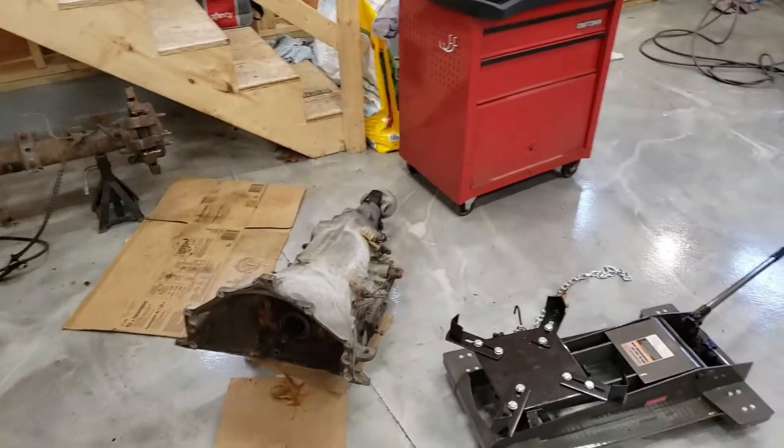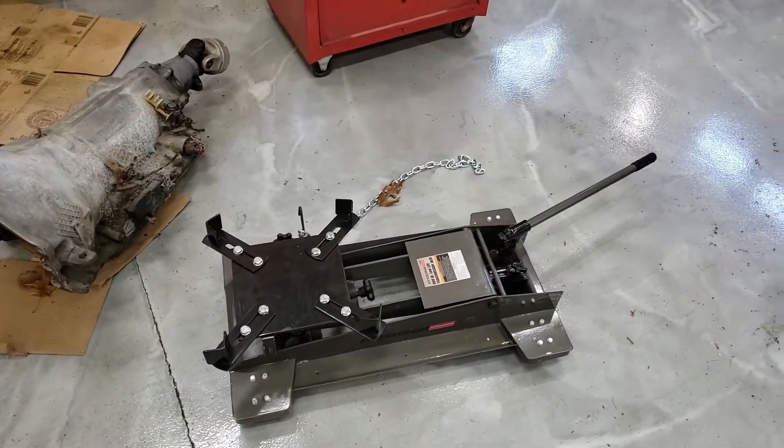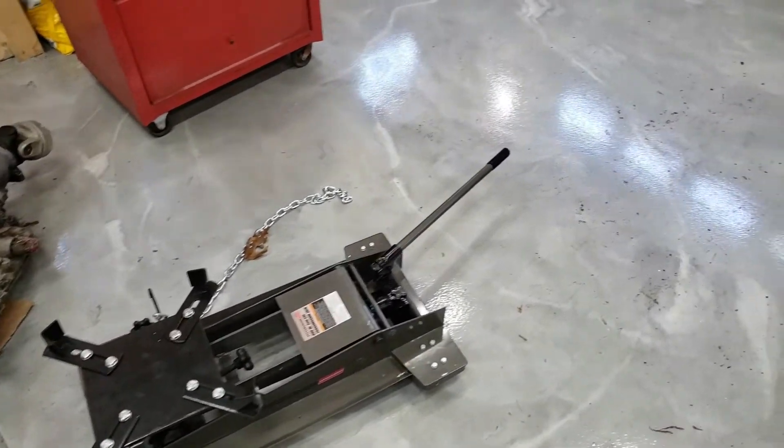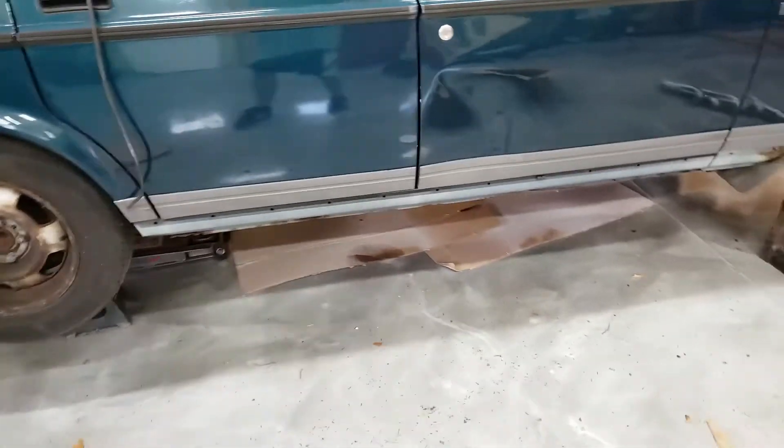One of the delays was not having a garage. Trying to get the transmission in — this isn't the lightest transmission in the world — so I picked up this transmission jack from Harbor Freight. I think it was about $160. It's gonna be used at least once.